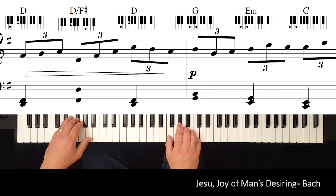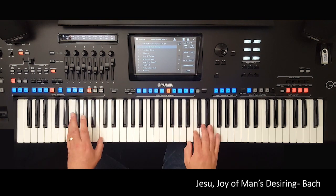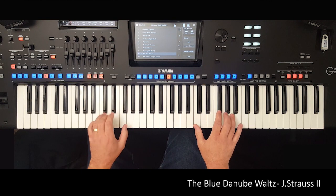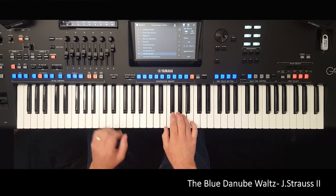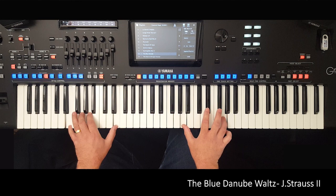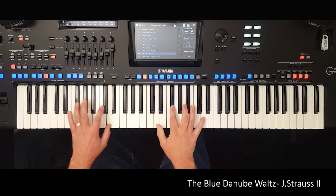Sometimes only two notes are enough to capture the perfect sound. There is a sequence of registrations for each piece, using all the incredible facilities available, including custom styles, multi-pads and harmony. As you play, simply tap a foot switch to move through the sequence. You will hear something truly amazing — professional sounding arrangements, fully orchestrated, played by you.